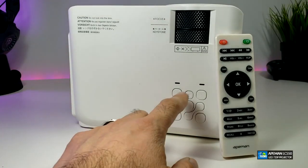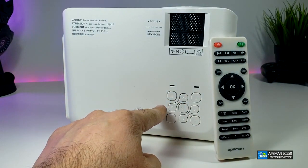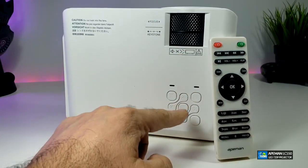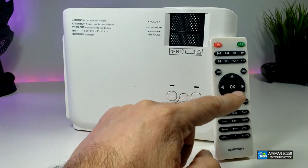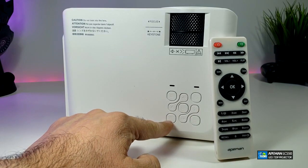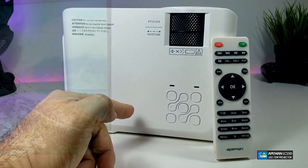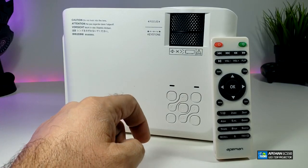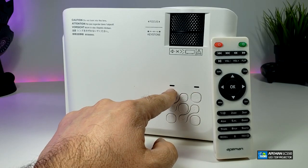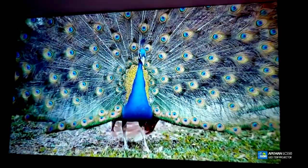The device manages to put all the buttons in a nice design on top, and you have the same functions on the remote. You have the menu button, the return or back key, the source key — which lets you change from one HDMI to another or the AV port — navigation keys, and the OK button. These are the LED indicator lights: once you turn it on you will be able to play with it.